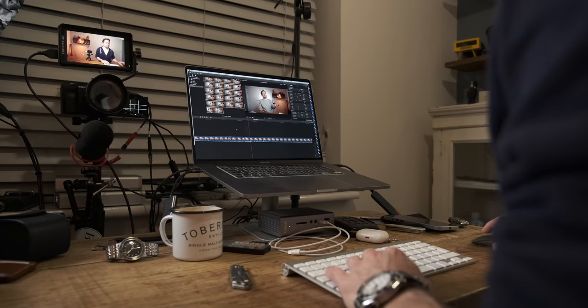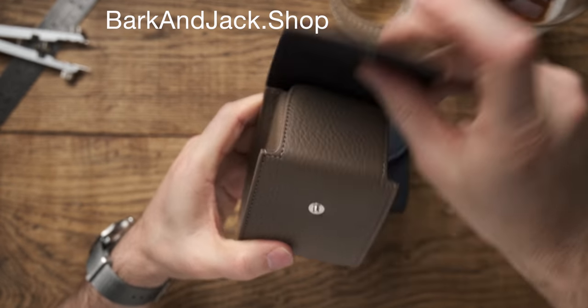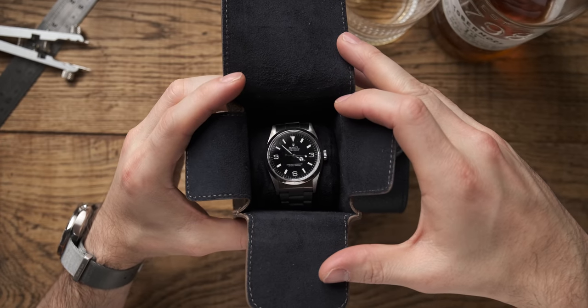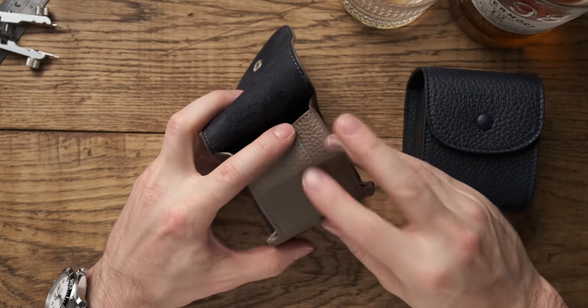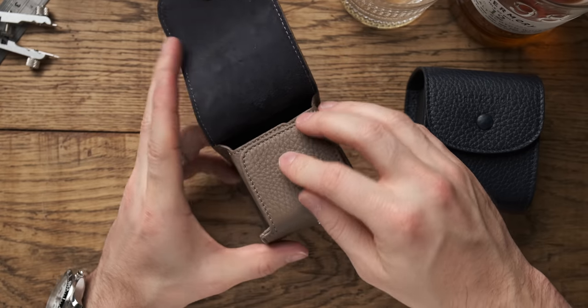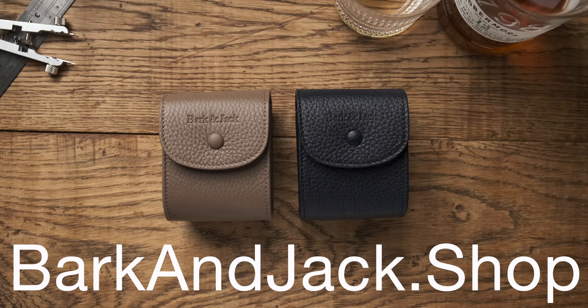I am absolutely over the moon with this thing. Since recording this, we've actually had a delivery — our leather supplier down in Florence, Italy has delivered these two incredible little watch boxes. The watch just sits on a really comfy little pillow, with two soft flaps either side that go in to secure the watch in place, and a hard flap that comes around the front to protect the watch. These are live now over at BarkingJack.shop — if you want one, jump over there and grab one.